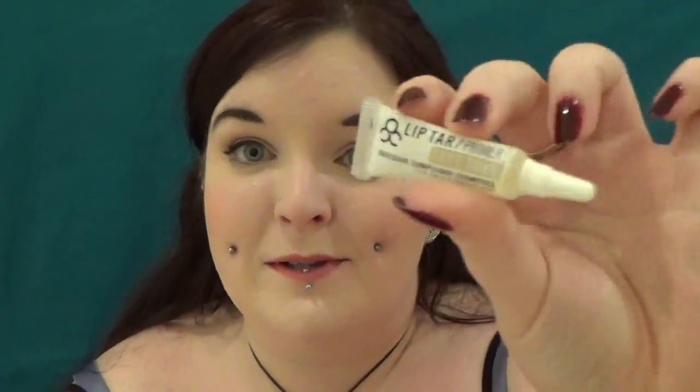Hi guys, so today we're going to be testing out the Obsessive Compulsive Cosmetics Lip Tar Primer, which I got in a Birchbox a little while ago. I'm just going to read the little blurb that Birchbox gave you.